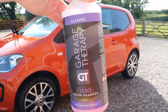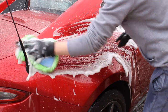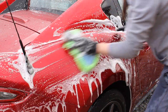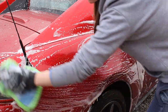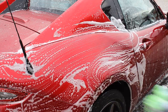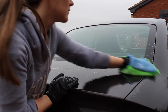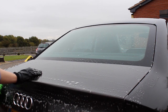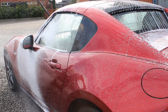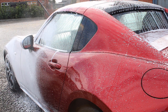Hi and welcome to today's video. Today I wanted to talk about one of my favorite car care products — Garage Therapy Decontamination Shampoo. I did a review of this product back in September, having used it a few times before, but since filming that video I've discovered a few different uses of the product and really discovered that it's more than just a shampoo you would use at the start of the decontamination process.